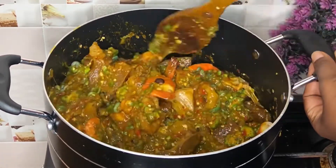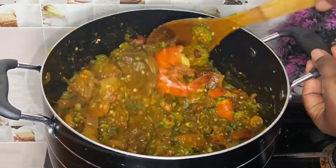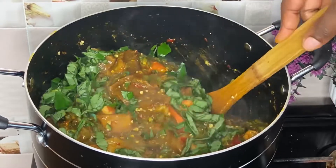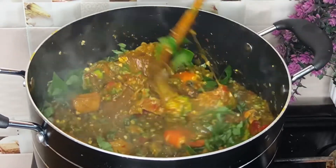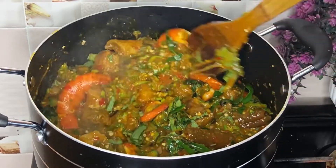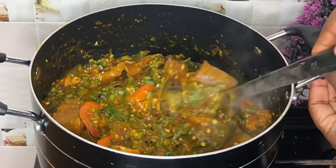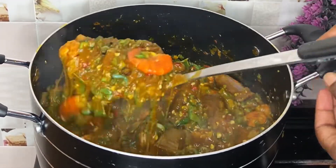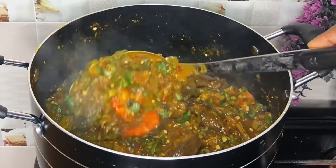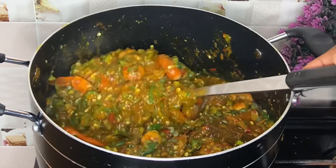Then I added my vegetables. I'm using uziza leaves — you can use ogro leaf, bitter leaf, or whatever vegetable you have available. I don't like cooking my vegetables and okra too long, so at this point the okra soup is ready. Can you see how beautiful this looks? It tastes even better — try this and let me know what you think!